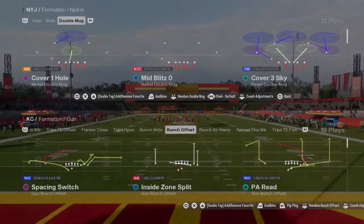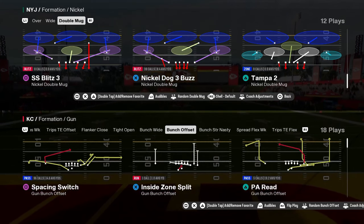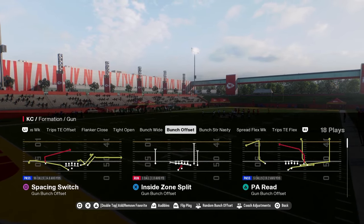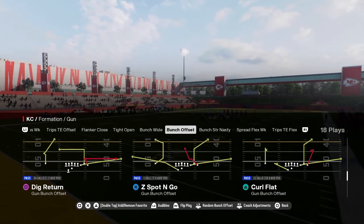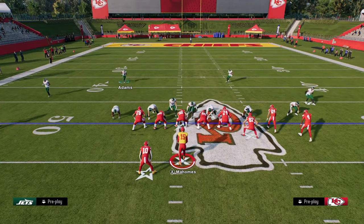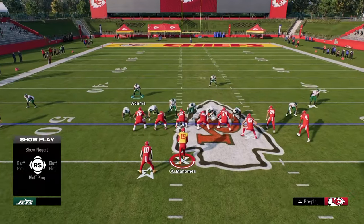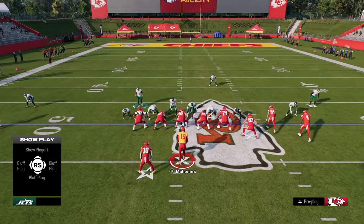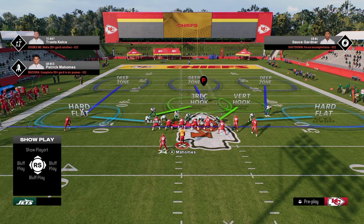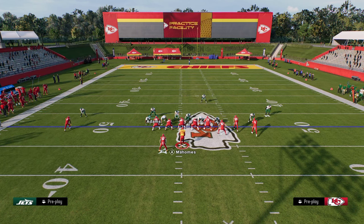I'm doing it from mid-blitz right here. I could also do the same exact defense from this play — Nickel Dog 3 Buzz. When I play zone in this game, I like to show blitz out of this look, just feels like it gives a better pre-snap look. I'll pinch my D-line, slam my D-line inside, and then I'm able to put my defensive ends in coverage, whatever coverage I want them to be in. For example, we could play a cover-three shell — very basic, and it's only sending four people.